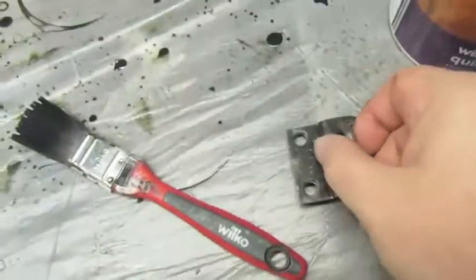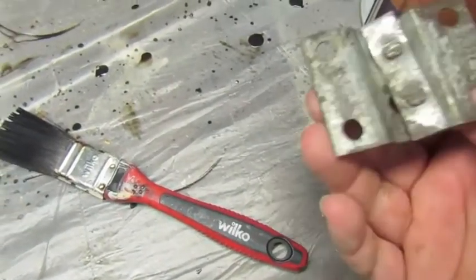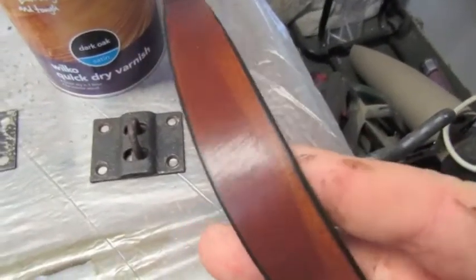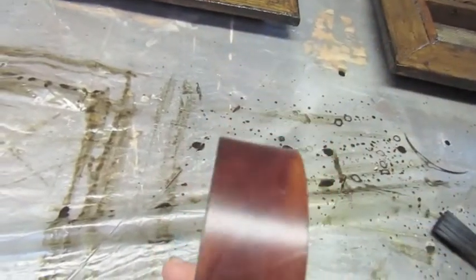I'm planning on using these for the clasp, so I'm going to spray paint these black soon. I've been experimenting with some leather belts — I've stained this one up and will probably do another coat. But I think for the main hinges themselves, I'm going to use this leather belt here. It's a lot more durable than what I used on the other one.